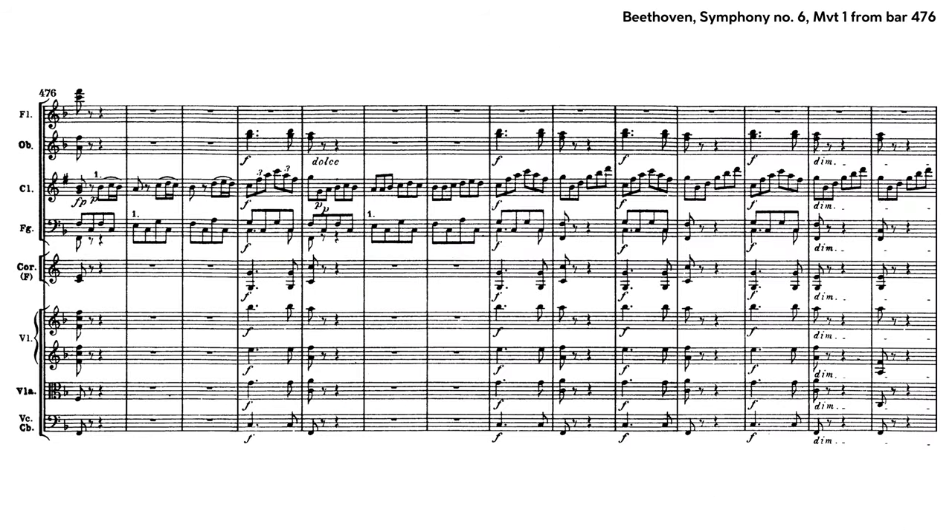As far as wind solos and duos go, just make sure that they're framed as elegantly as possible. And don't neglect bassoon and clarinet, as these featured voices are essential to Beethoven's style.